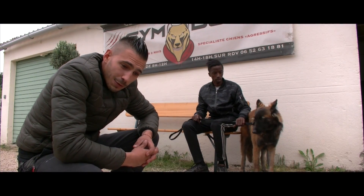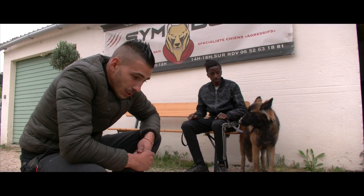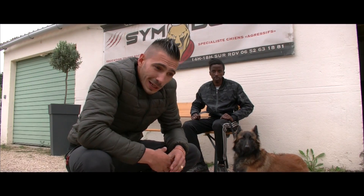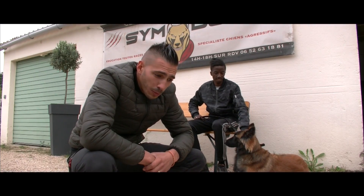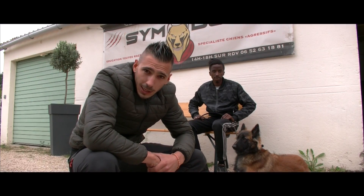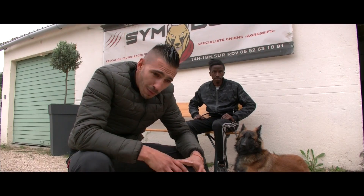Donc un chien de garde, c'est un chien qui va délimiter un périmètre autour de vous et qui va vous protéger face à une agression. Sans passer par le mordant, votre chien, avec la simple relation que vous allez avoir, va avoir l'envie de vous défendre. Ce qui pourrait empêcher votre chien de vous défendre, c'est ce qu'on appelle l'anthropomorphisme : vous allez humaniser votre chien au point qu'il devient trop sensible. Il faut toujours garder ce recul avec son chien et ne pas entrer dans un système de copains où on ne sait plus trop qui est le maître.